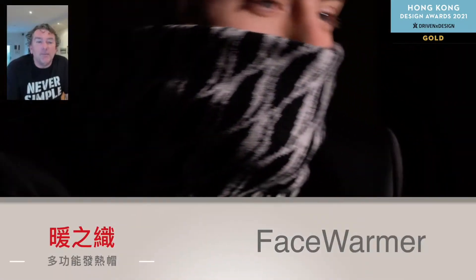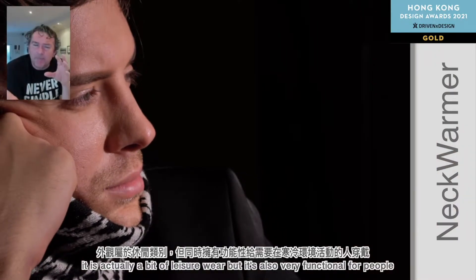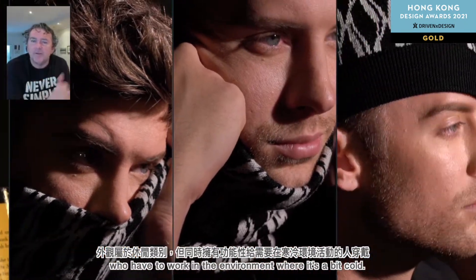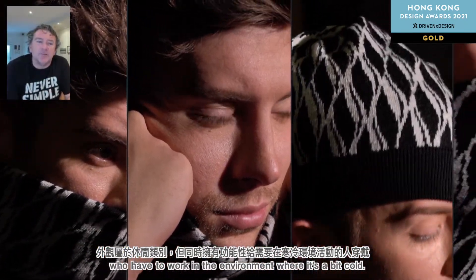This is the Knit Warm 3-in-1 Beanie. It's actually a bit of leisure wear, but it's also very functional for people who have to work in environments where it's quickly cold.